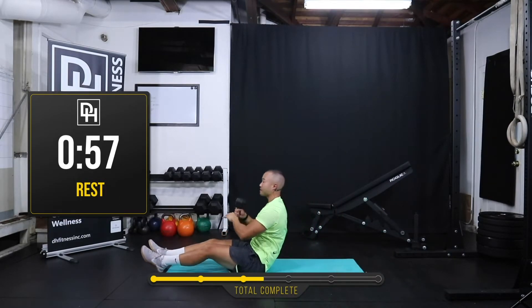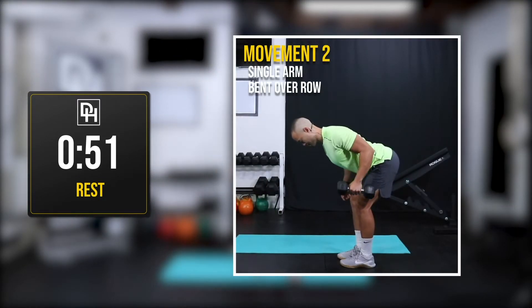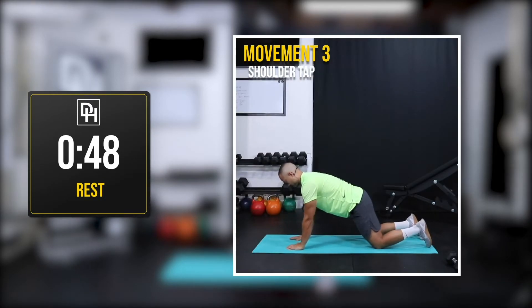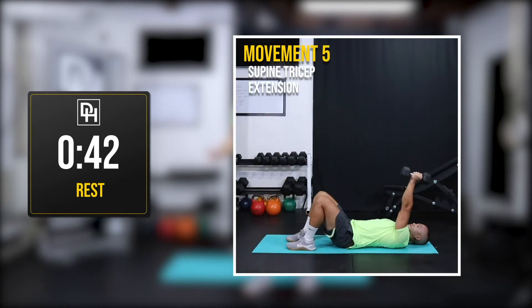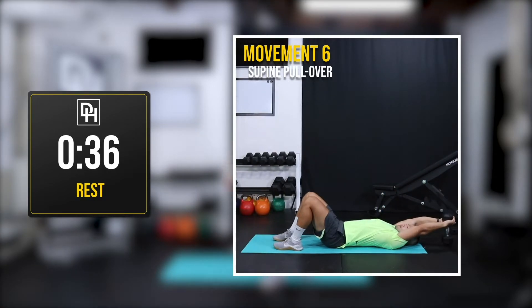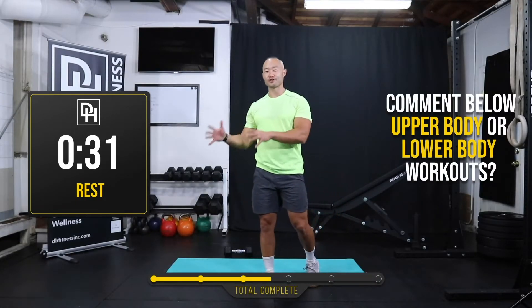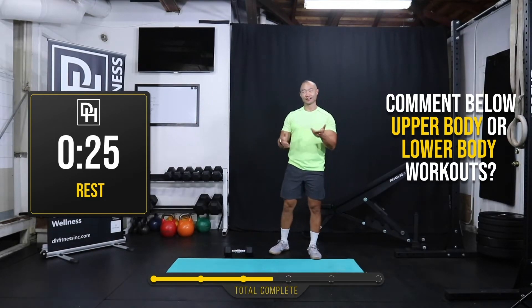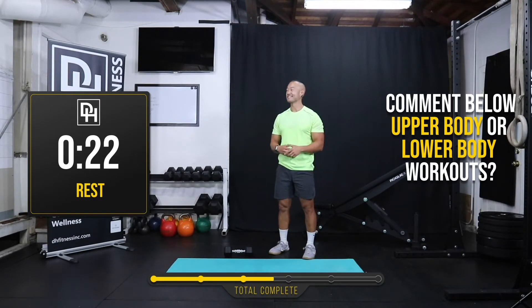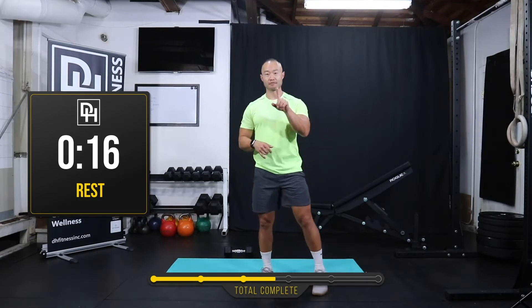Alright, you can sit up — we're gonna take a minute break. Comment down below: do you love training your upper body or your lower body more, which one do you like doing more? If you like training your lower body more, good on you for getting it in today for your upper body. Let's start together in 20 seconds — we got one more time through.